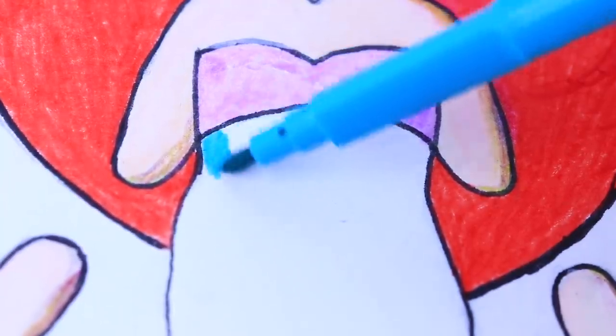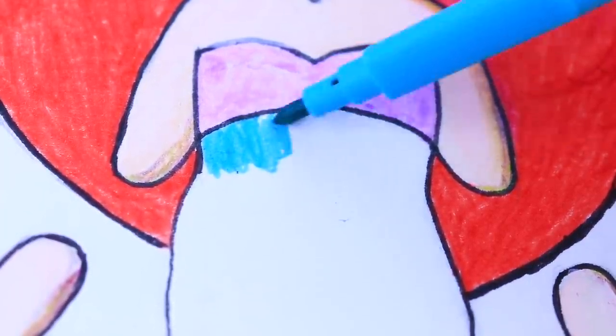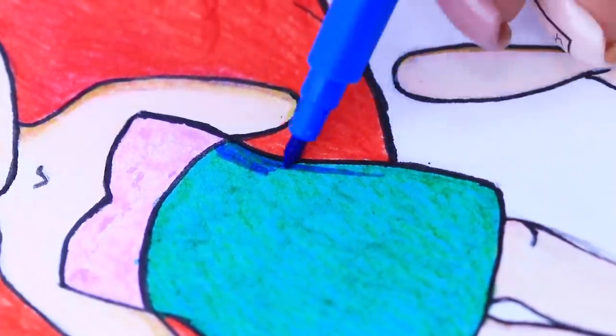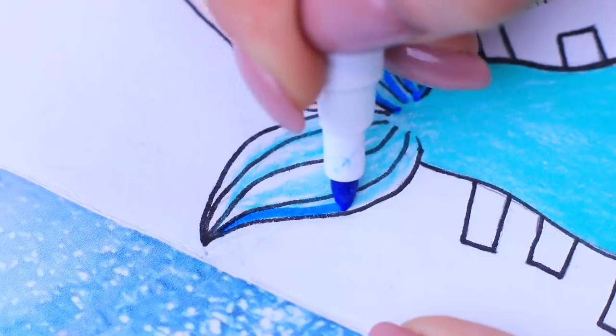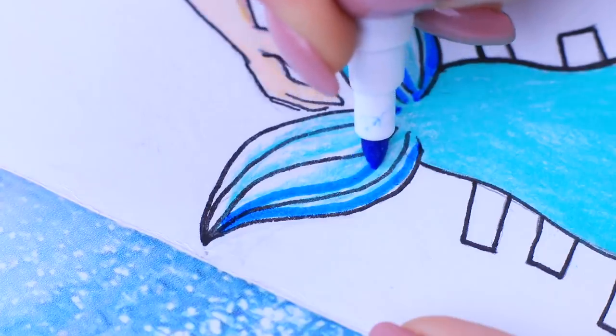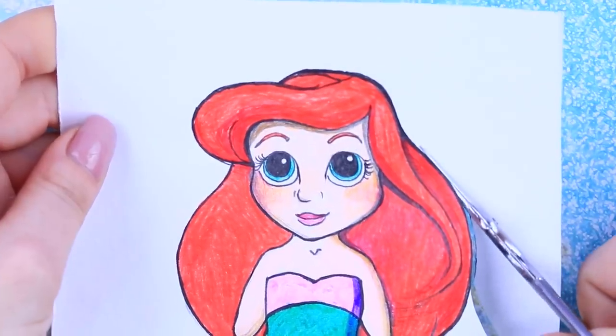Apply blue as the first layer onto the dress, then green! Add shade on the sides with a blue marker! Coat the tail with turquoise! Trace the veins on the flipper with a blue marker! Make the shades green! Now we can cut out the mermaid!